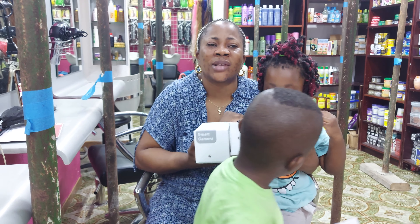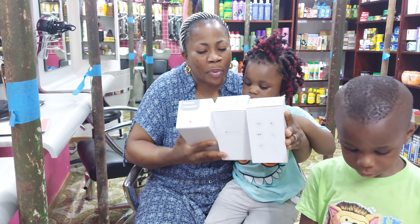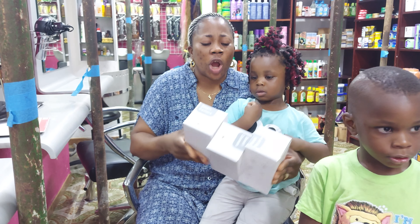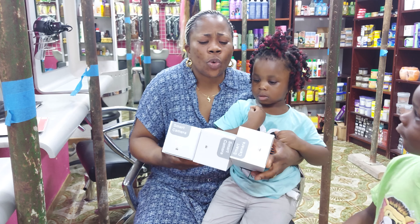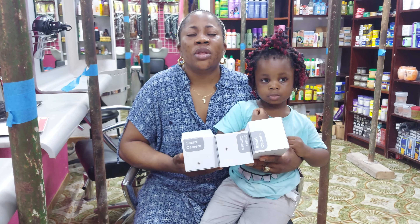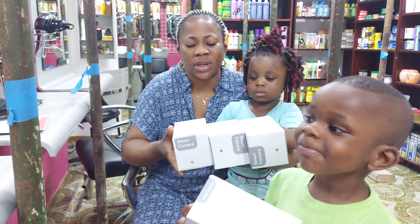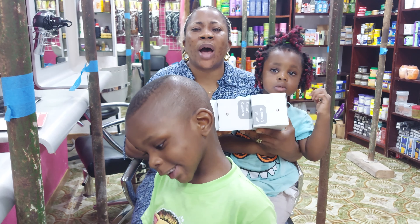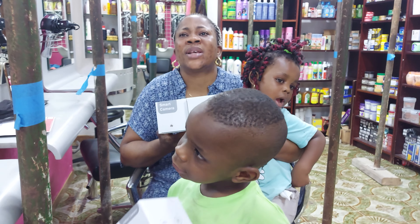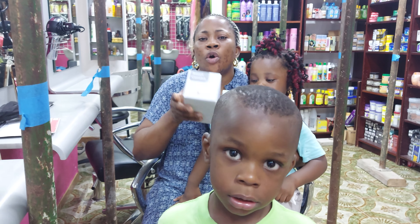I ordered this camera — it's been about two weeks and I received it last week. I want to unbox it; my daughter did the initial unboxing, but I want to see how the camera looks. I had ordered one from Amazon but the night vision wasn't clear at all, so I returned it and bought this other one. I want to see how the night vision on this one looks compared to the Amazon one. Let's open the camera!